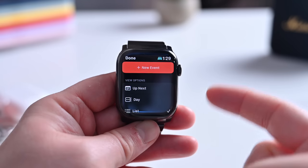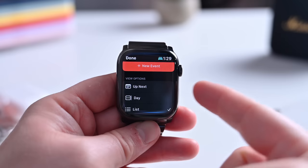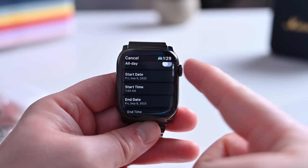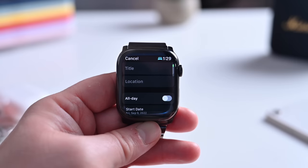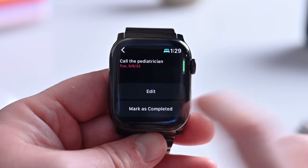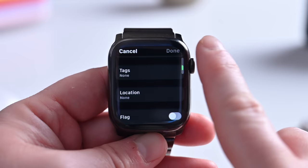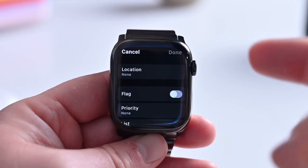The Calendar app was updated, allowing you to add a new event directly into the calendar and change the view options, including up next, day, or list view. When adding a new event, you can tap the plus button, add your title, location, when it is, and everything else you need — right from your Apple Watch without having to grab your iPhone. The Reminders app was also updated. You can now edit reminders, add notes, change the title, add a date, time, repeat, tags, and locations — all directly from the Apple Watch.